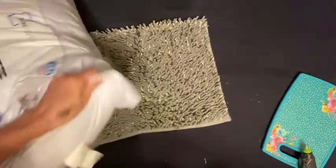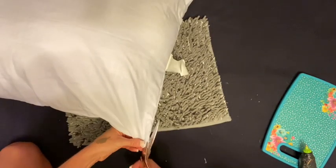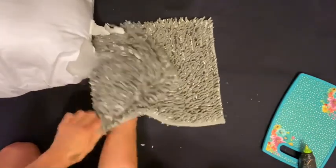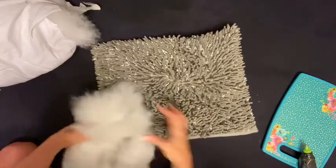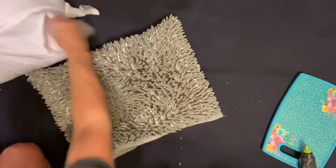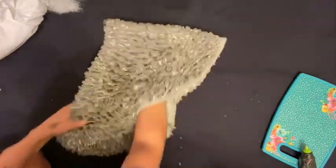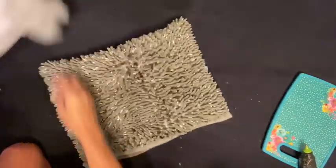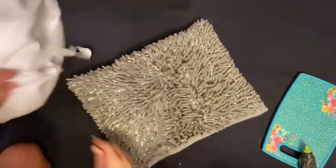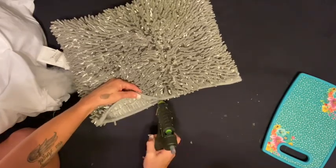Once that's done, take your pillow stuffing — or polyfill if you have it. I just cut a little slit in the old pillow, open it up, and start pulling that stuffing out to shove into the new one. I pull and stretch it out, kind of fluff it and separate it so it'll go further. Push it up in the corners real good and keep going until you get it as full as you want. I wanted mine pretty full so it would really sit up and look like a pillow — not at all like a bath mat.